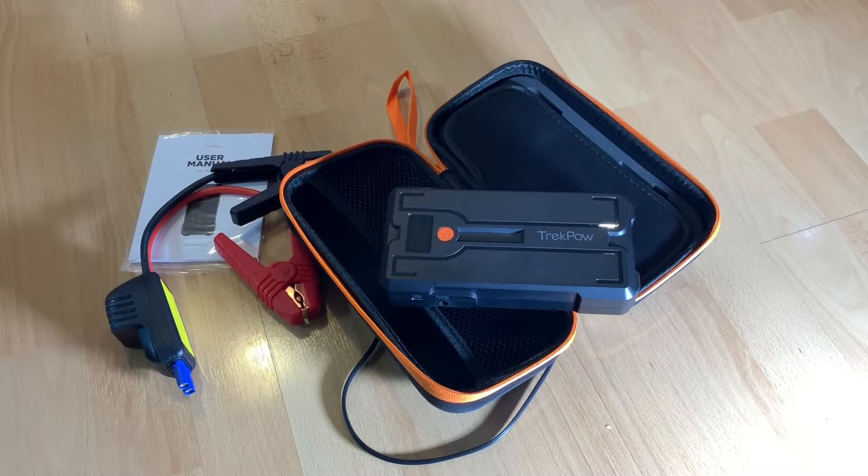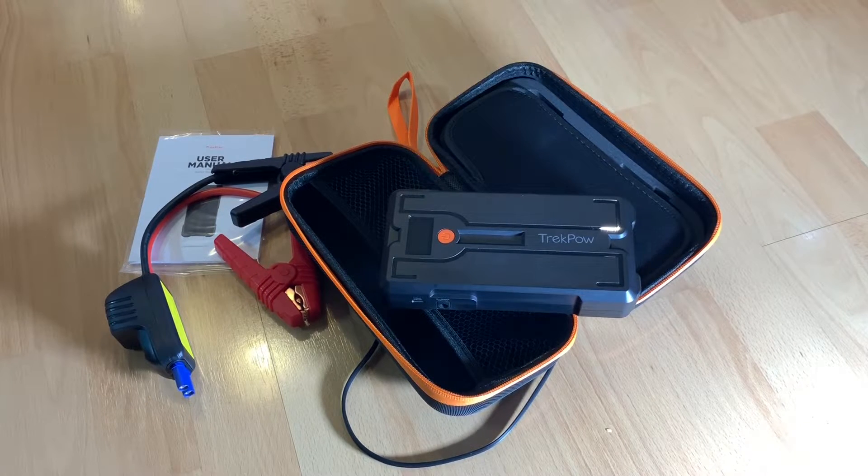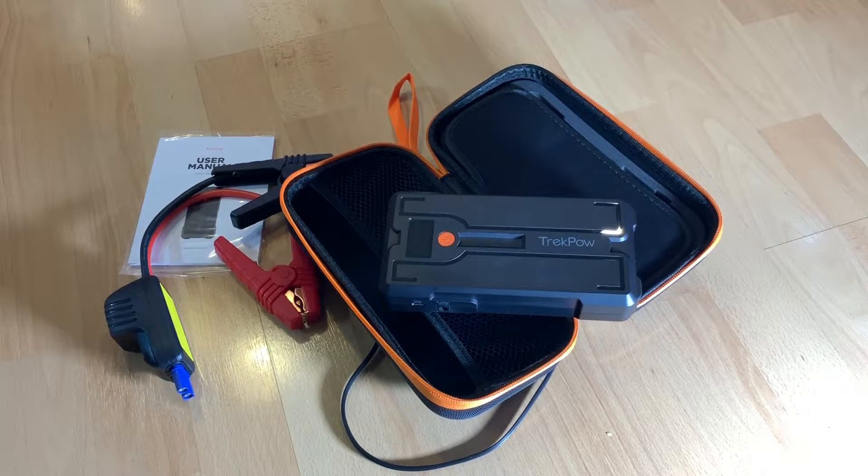If you buy this, you will get: one G39 jump starter, one set of smart jump leads, one Type-C cable for charging, one user manual, and one hard case for organized storage. It is small enough to fit in your trunk and can stay there. The only thing you need to do is recharge it once a year — that is enough.